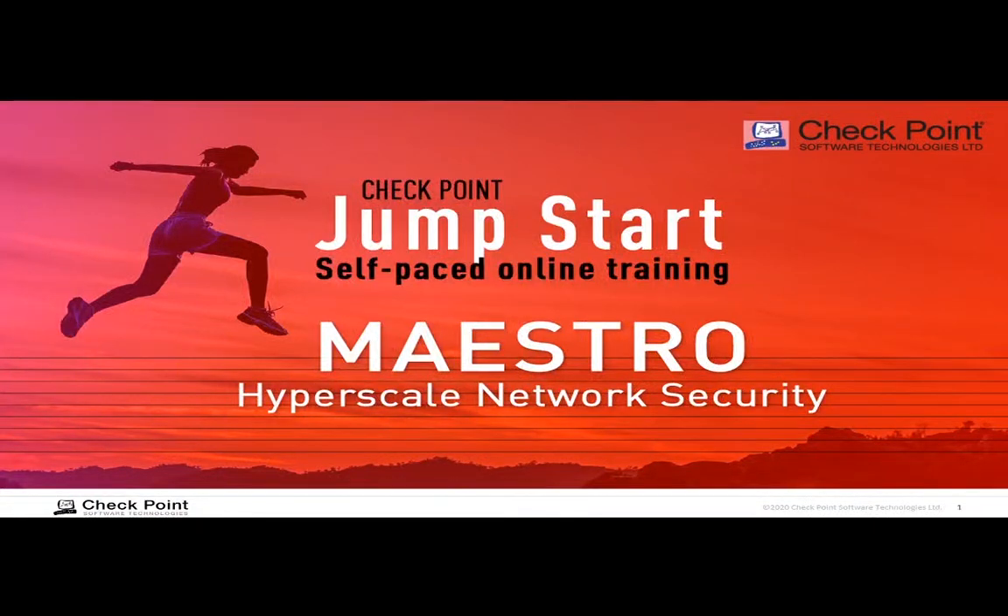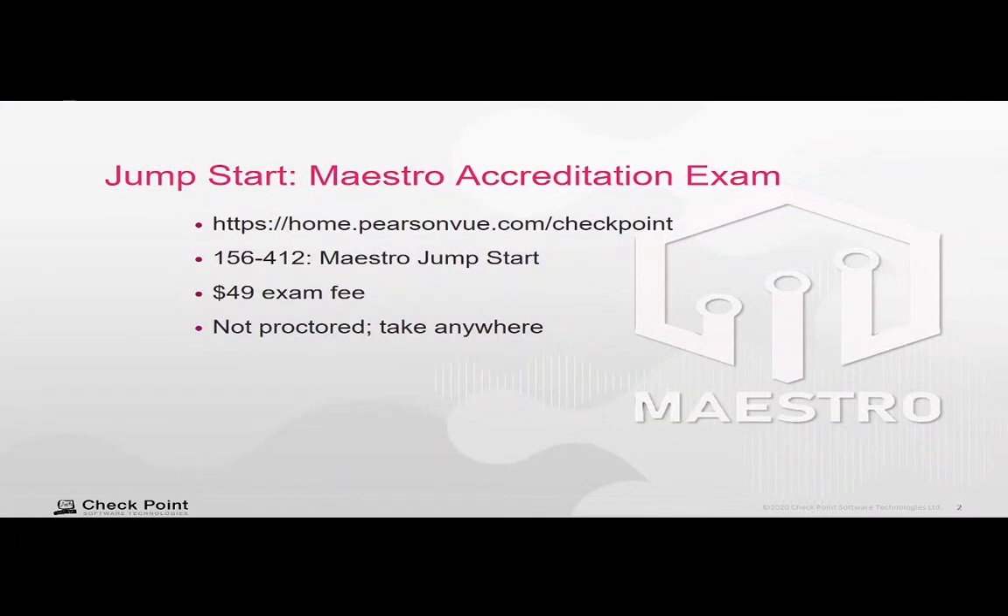Hello, and welcome to Checkpoint Jumpstart Training on the Maestro Hyperscale Network Security Solution. There is an accreditation exam available after you complete this training. To take the exam, go to home.pearsonview.com/checkpoint. The exam number is 156-412. There is a $49 fee to take the exam, but the exam is not proctored, so you can take it anytime, anywhere — you really just need a web browser.